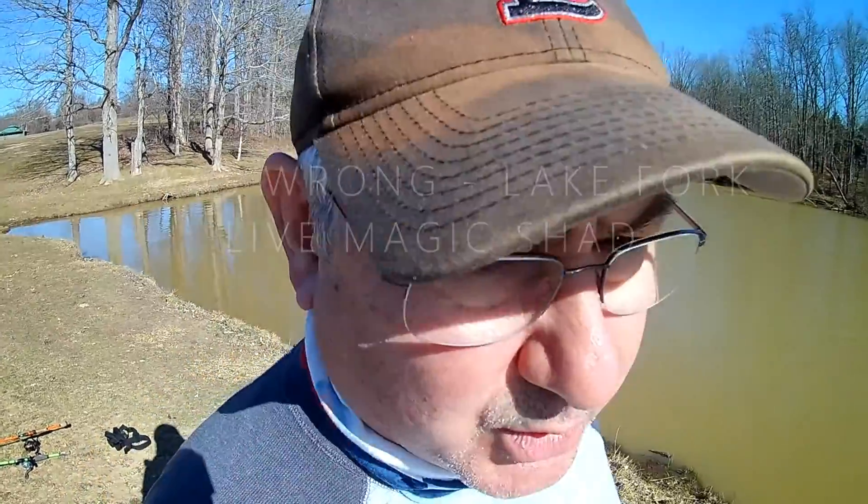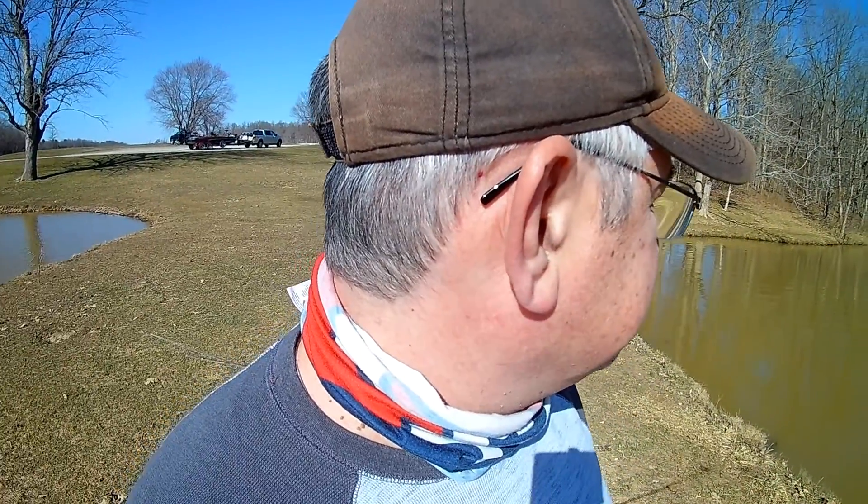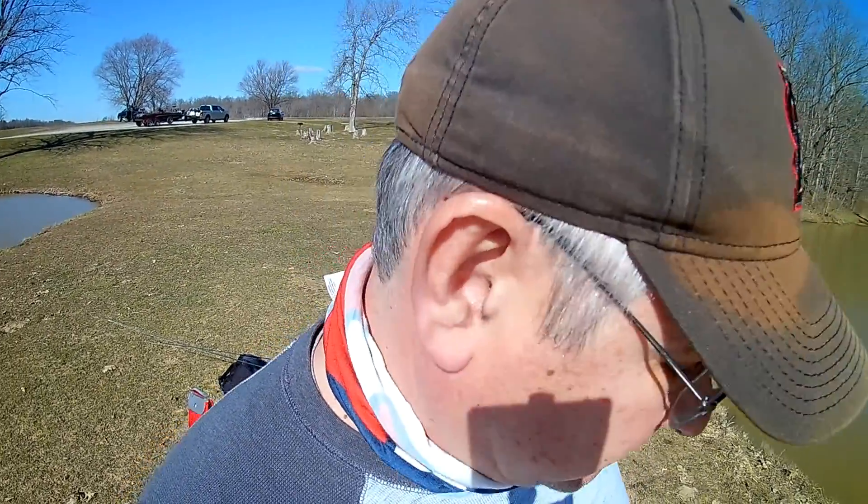I'm just going to kind of try to fish this point, maybe over into here and around and down — maybe 10 to 15 minutes each spot, really work it as if I was running a trolling motor. Hopefully we'll catch something.